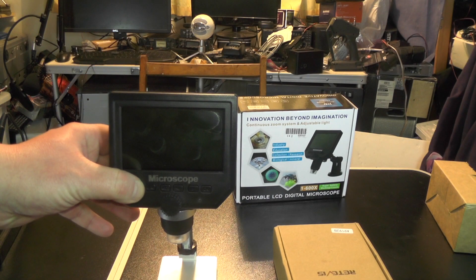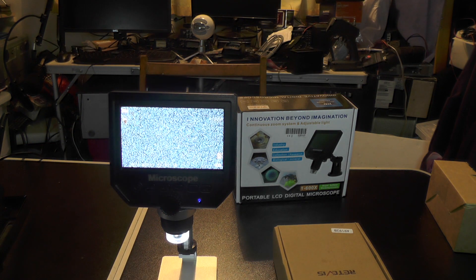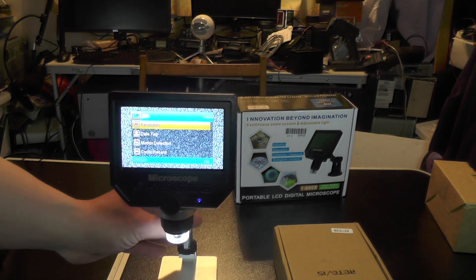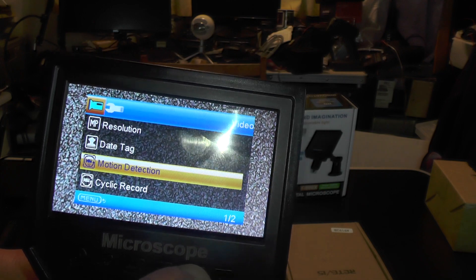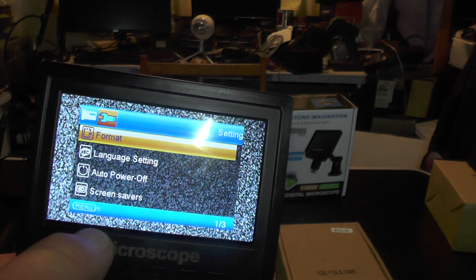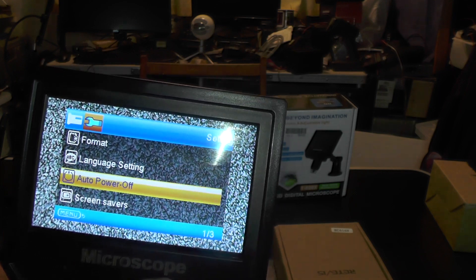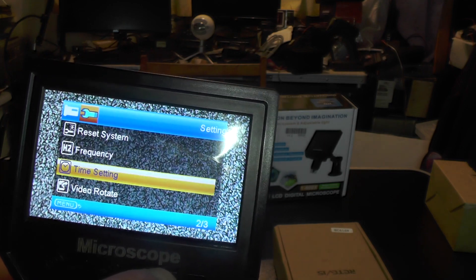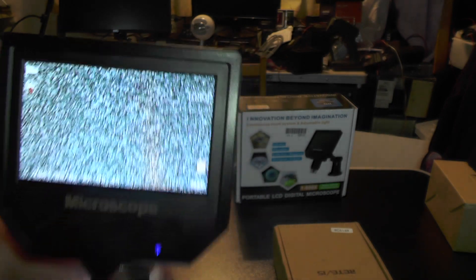If I turn the unit on by pressing and holding the power button, we'll quickly go through the menu. You can see it's zoomed in on the base. Pressing menu, you've got resolution, date tag, motion detection, record function, and EV. Going across into the setup menu, you've got format, language setting, auto power off, screen saver, reset, system frequency, time setting, video rotate, fill light, and version.